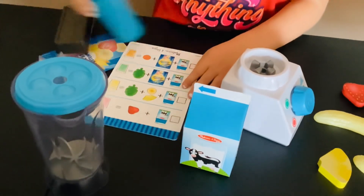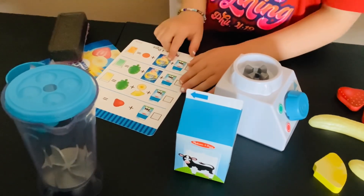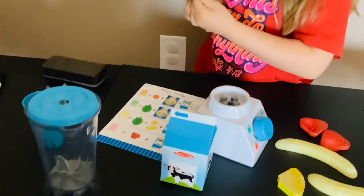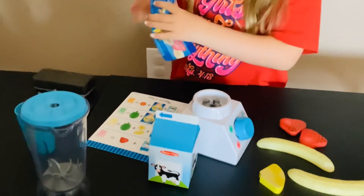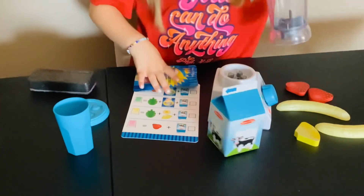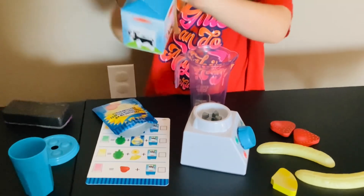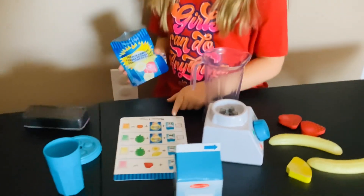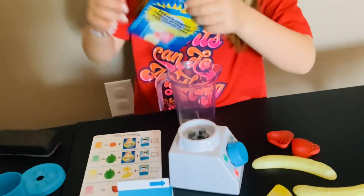Let's do mango because mango is good. Let's add the protein powder. Okay, first we have to open this — let's put the milk in first. It says half a gallon, then we put some protein powder in it.